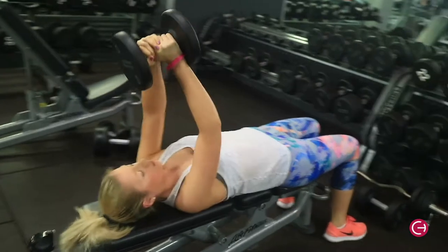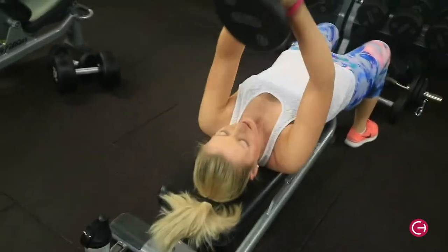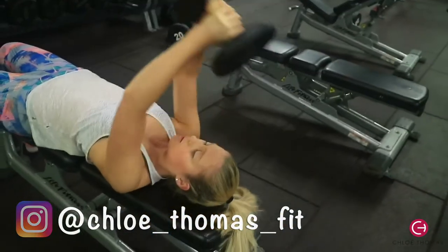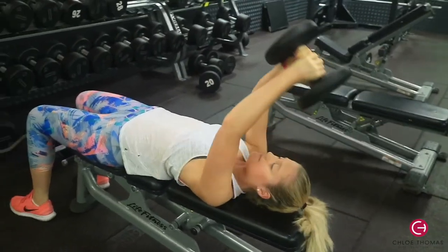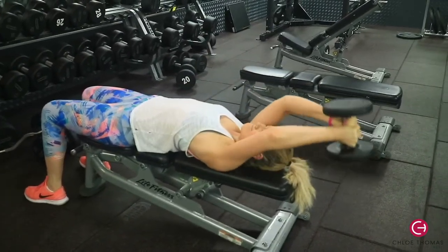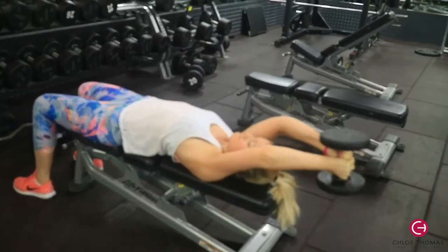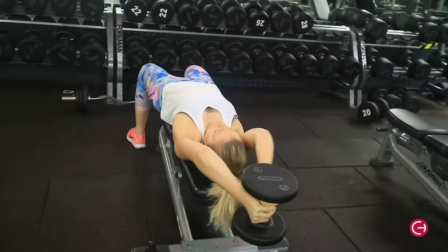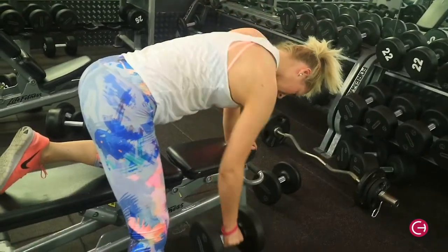You can use a bar, I just find it easier with a dumbbell, and you can play around with weights as well. Make sure that you pick a heavy weight and pull with the lats, which are down the sides under your shoulder. Make sure that on the last rep you fail — it should be a struggle. We did 10 to 12 reps, three sets. We actually supersetted this with another exercise which I'll show you in a moment.